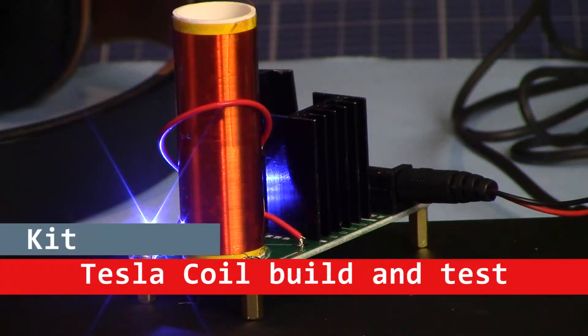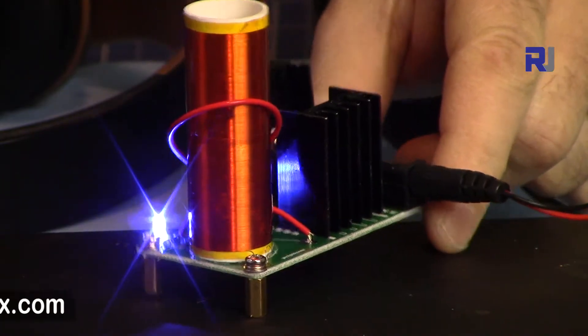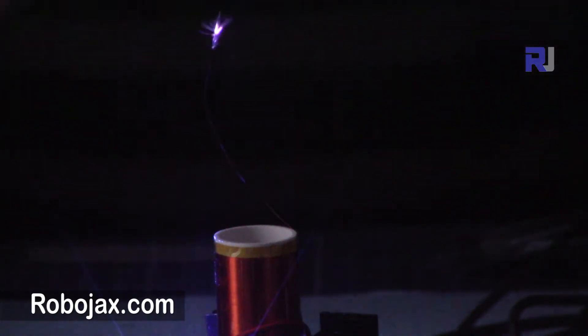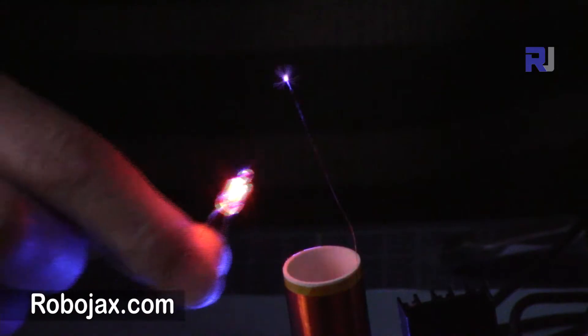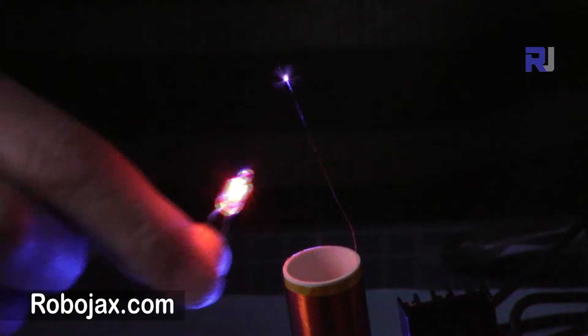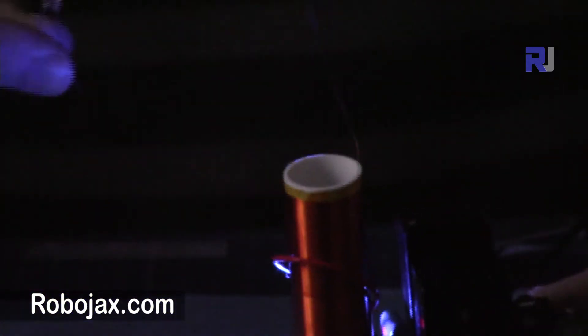Hi, welcome to this video tutorial from Robojax. In this video we are going to build this Tesla coil. As you can see here the Tesla coil is now running, and you will see that this light will turn on without any wire. So let's get started.